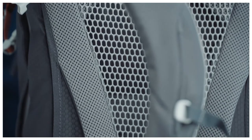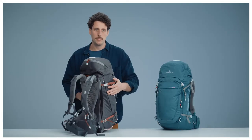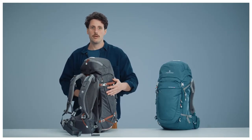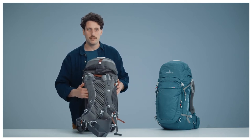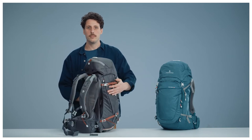For this model we chose to use honeycomb polyester which is 100% recycled. The back features our dry net system, consisting of a carrier frame in flexible steel for perfect load distribution, with a mesh that favors separation from the wearer's back for superior breathability.